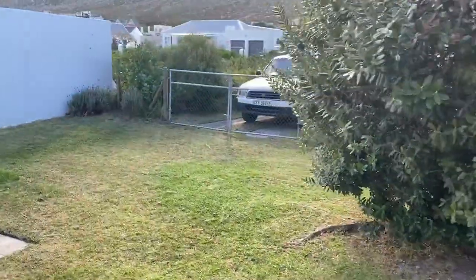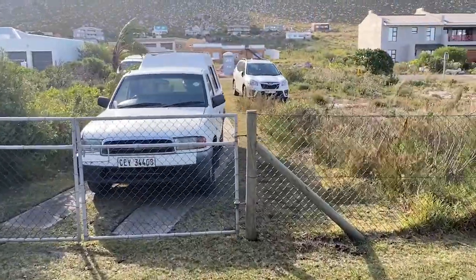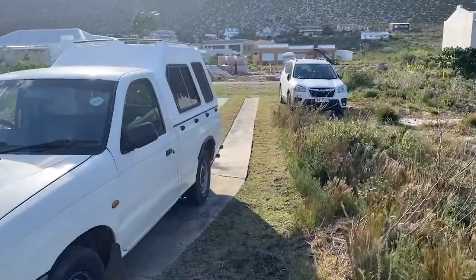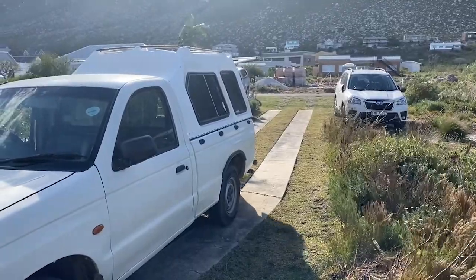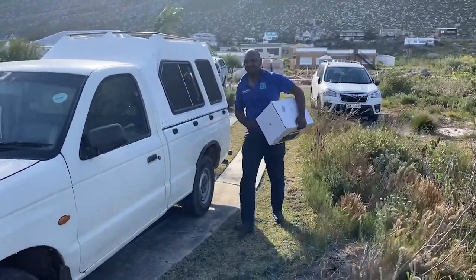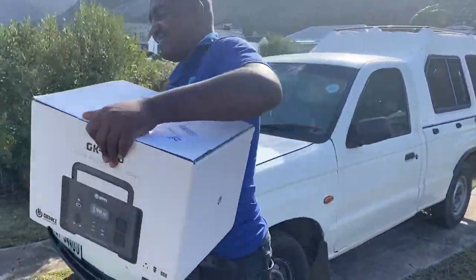In the previous video I gave you an outline of how I came to choose the power backup that I did choose, and here you can see it's arriving. I ordered it from Macro. It was delivered as Macro does in a very efficient manner, and I have subsequently had a look at it and started using it and so far I'm happy. But let's see more.